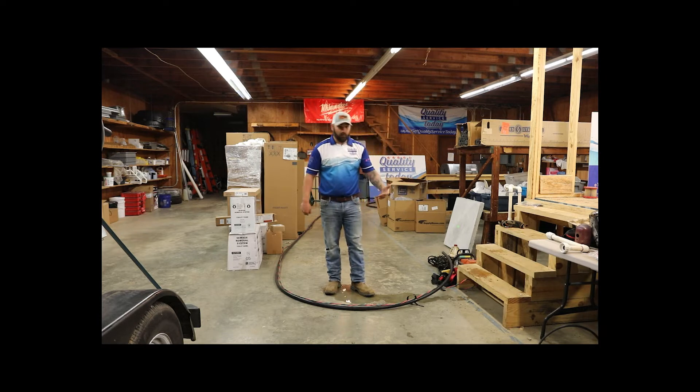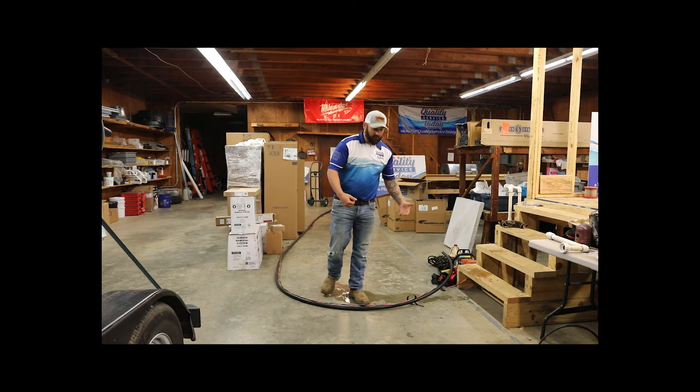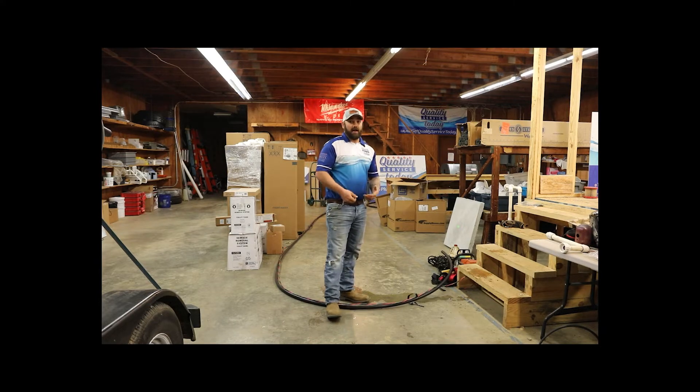I got a little piece made up here to kind of simulate what it'll look like once it's on the ground. Let's go over how to double check your wire.